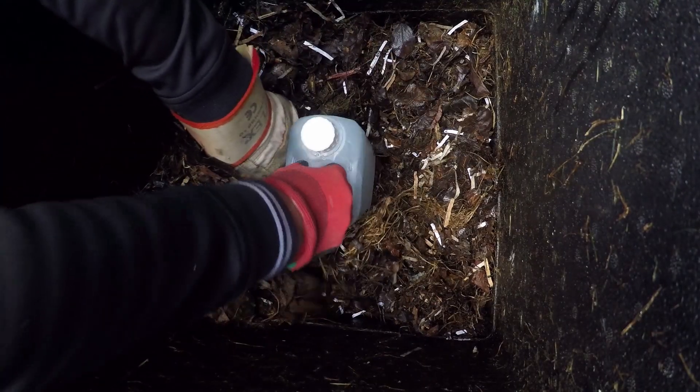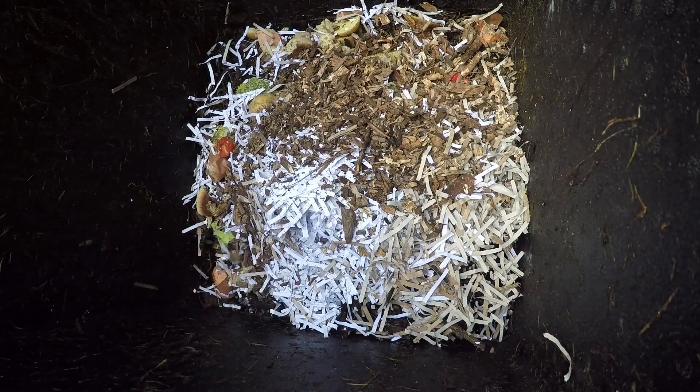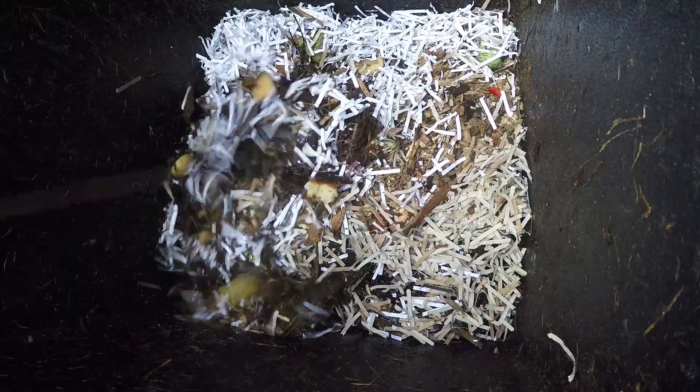Now what we need to do is make space in the top layer of the waste, and then once it's in place, cover it with fresh waste, some shredded paper, and some bulking agent, then just leave it for 24 hours and give it a stir around to mix it.